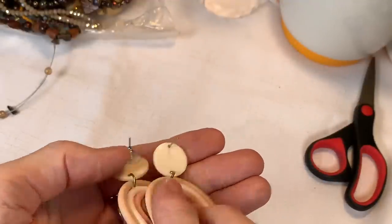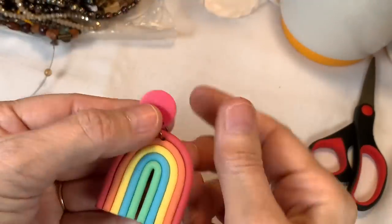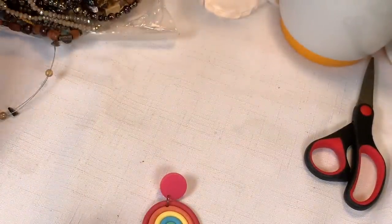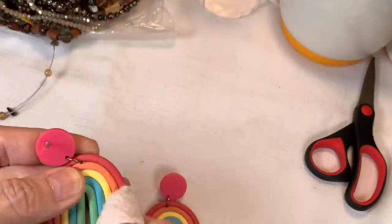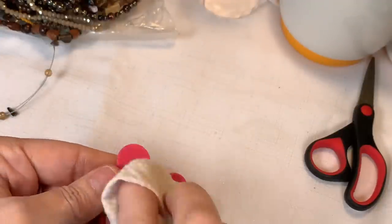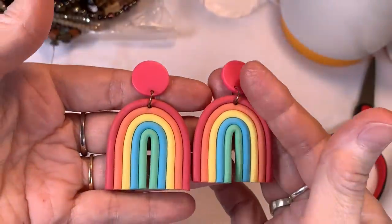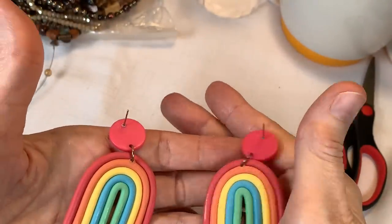I'll put some clean backs on them. And here's another one in a pink color — that's cute. They're in pretty good shape and I see the other one right here on top of the bag, but they need a bath. I have these pink rainbow-style earrings and we'll do $2 on these as well.